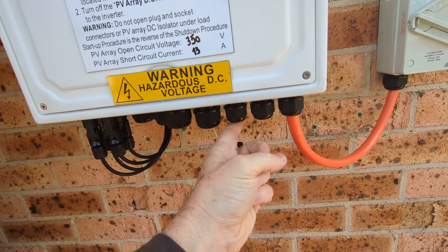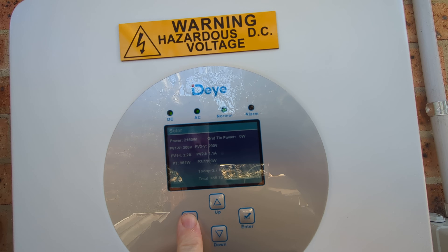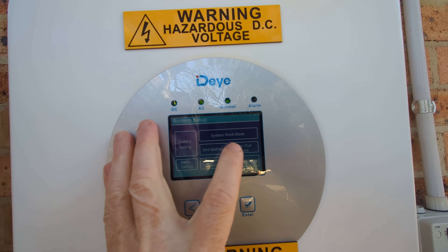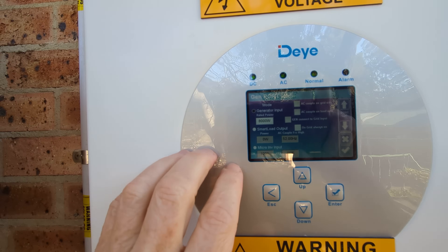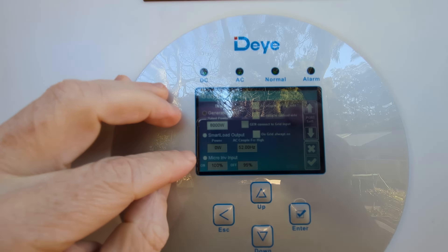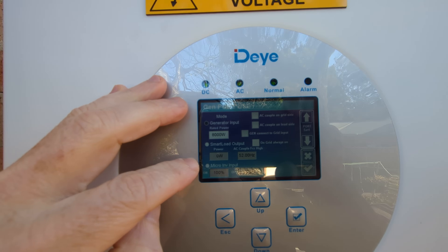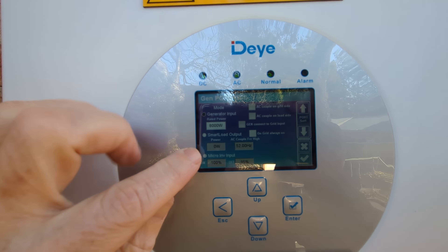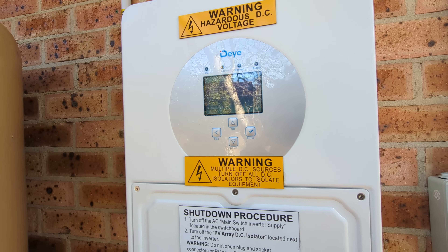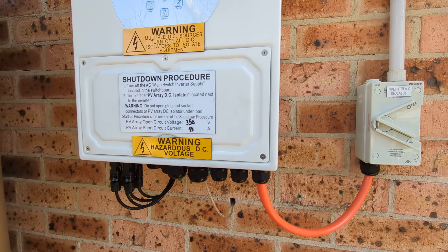And also the micro-inverter input here. If we go into settings and into gen port use, I can select it so that the generator is not a generator input — as in a petrol generator, a gas generator for you yanks — it can be a micro-inverter input there. So I can hook up micro-inverters to those new panels, which I'll be installing the railings for today. Catch you next time.